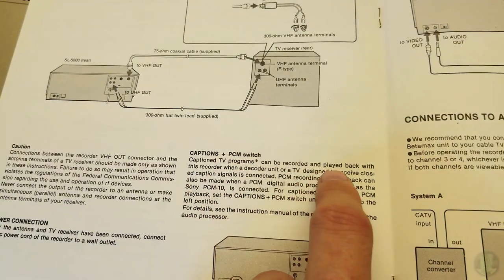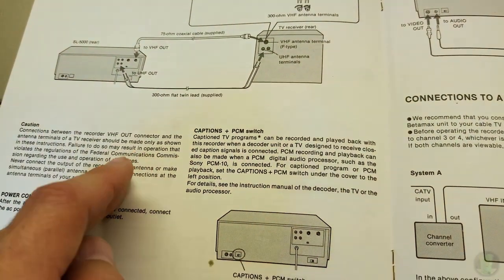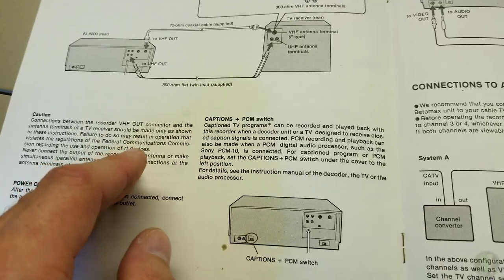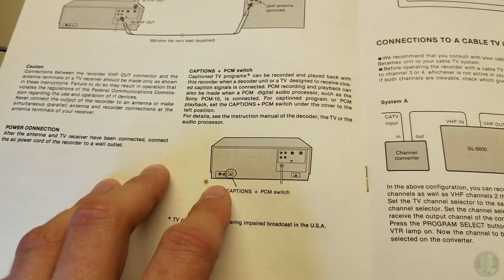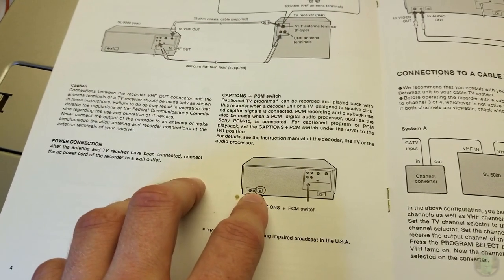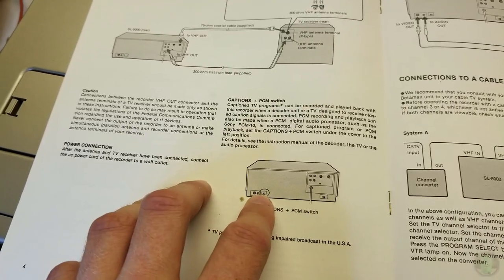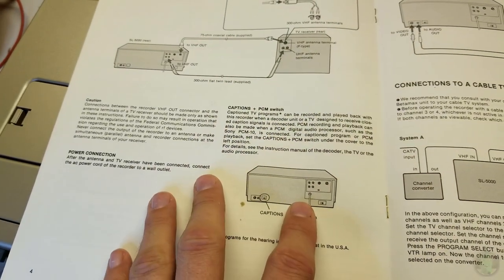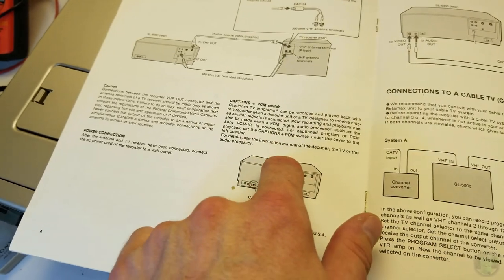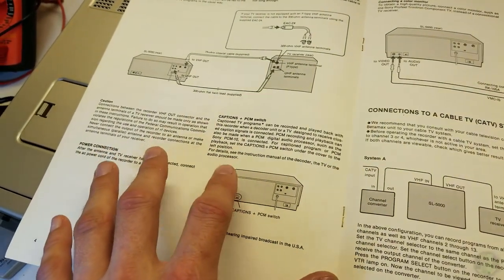Captioned TV programs can be recorded and played back when a decoder unit or a TV designed to receive closed caption signals is connected. PCM recording and playback can also be made. This must allow extra information to be recorded in the vertical blanking. There's a little filter that blocks some information - flipping the PCM switch allows that information to be recorded. It's probably error correction - there's a bit of error correction in the picture and this turns it off so you get a direct feed to the signal.